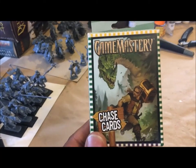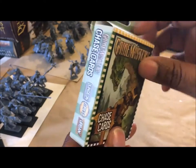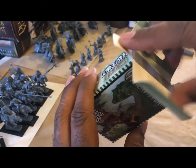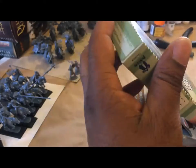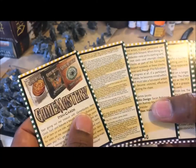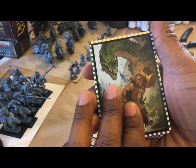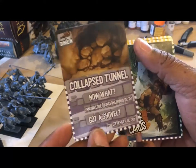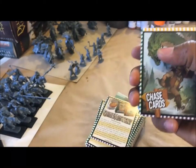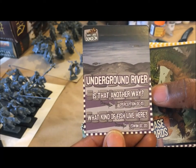So let me show you something — these are Chase Cards, produced by Paizo, meant to be used with Pathfinder. I picked these up because they're supposed to allow you to play out chase scenes on the board using miniatures. I've never actually used them but I'm thinking about doing a demo. Let's draw some: say you're the one running — there's a collapsed tunnel. You need a Strength check. Got a shovel? No. Next obstacle: an underground river.